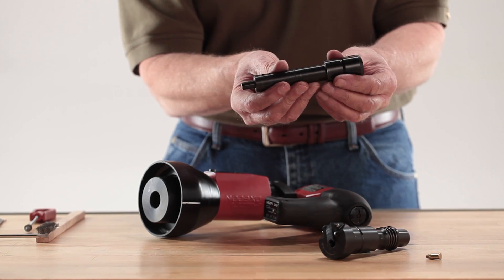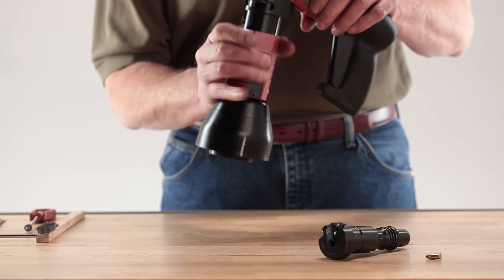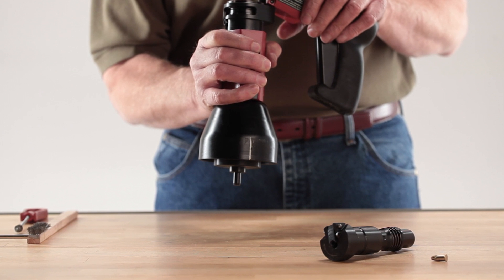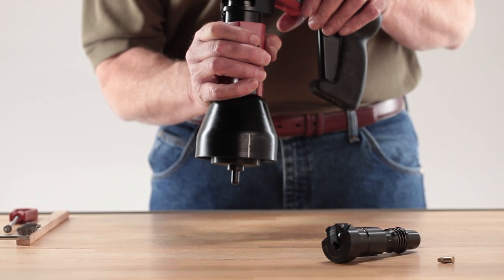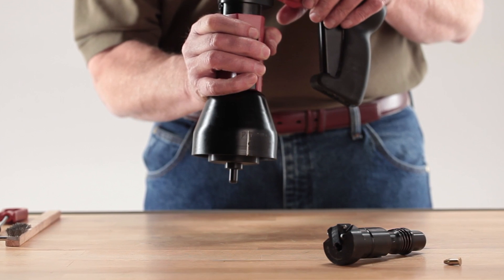Insert the piston and stop ring assembly fully into the fastener guide sleeve. While holding the front end of the tool housing in one hand pointing downward, drop the fastener guide, piston and stop ring assembly into the front end of the tool. It should drop fully inside the tool body with the end of the guide protruding from the front. If it does not drop into the tool fully, rotate the part until it drops completely into the tool.